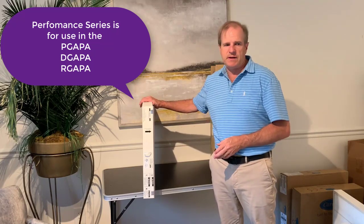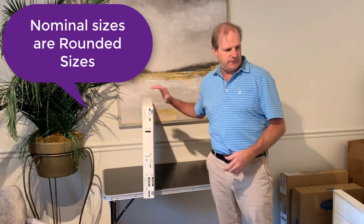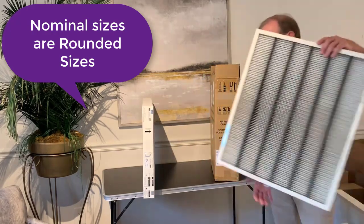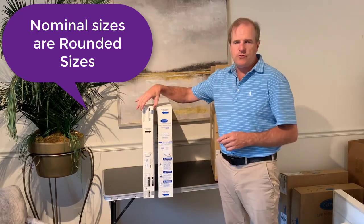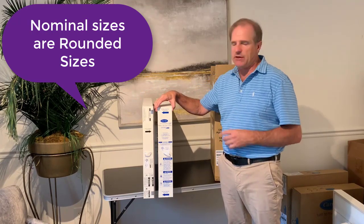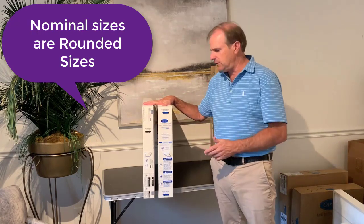This is the 20 by 25 size. The sizes are nominal sizes, which means they're rounded sizes. So even though this is 20 by 25 and the Infinity is 20 by 25, they have different actual sizes — you can see this one is a little taller. This one is about two and a half inches wide, and this one is about three and a half inches wide. So these are not compatible filters — the Infinity and the Performance Series.